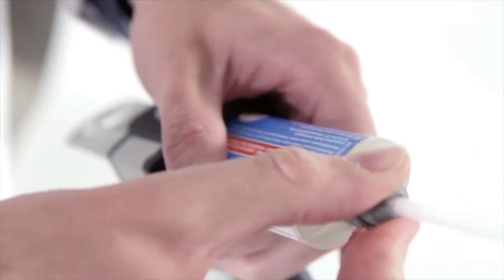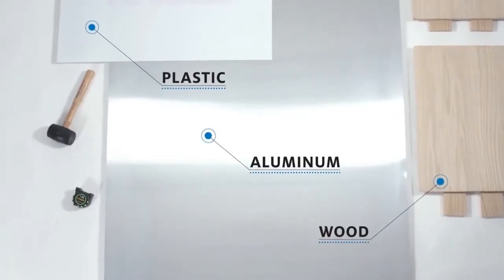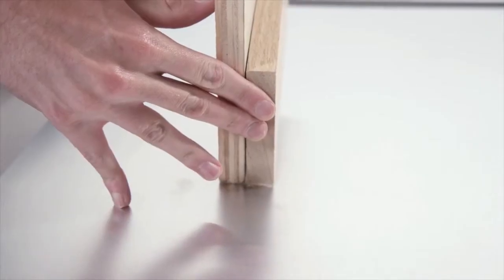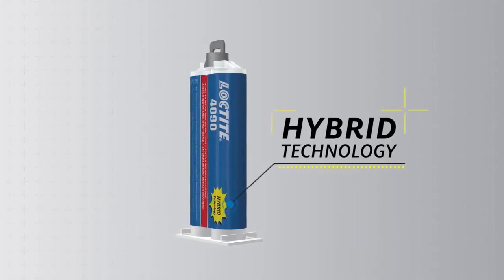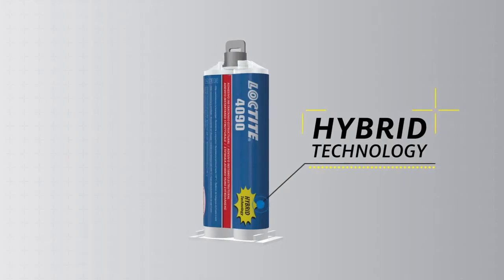In the time it will take to introduce Loctite 4090, all these materials will be bonded together using a groundbreaking hybrid technology, combining speed and strength. Introducing Loctite 4090, an innovative hybrid adhesive combining the speed of an instant adhesive with the strength of a structural bond.